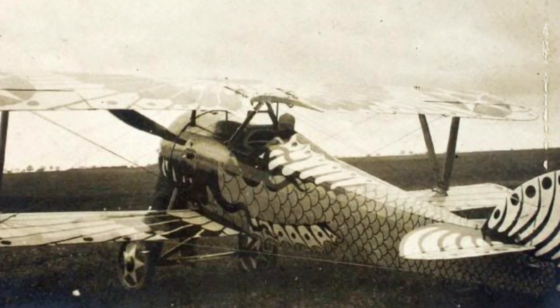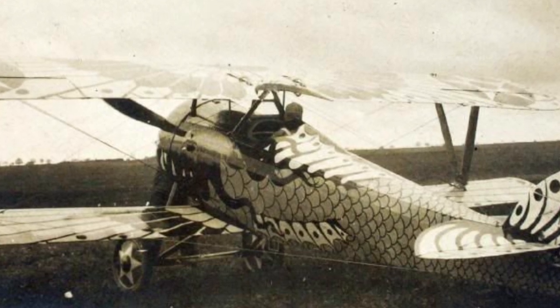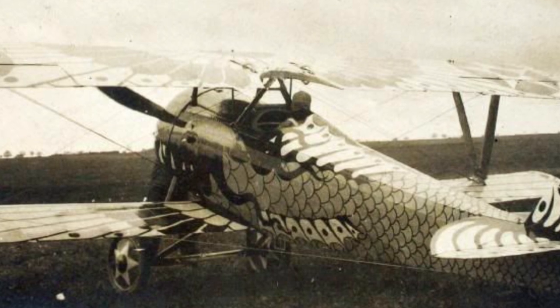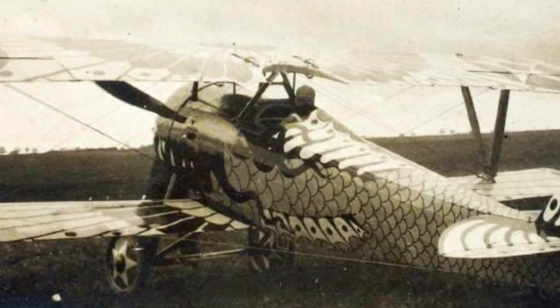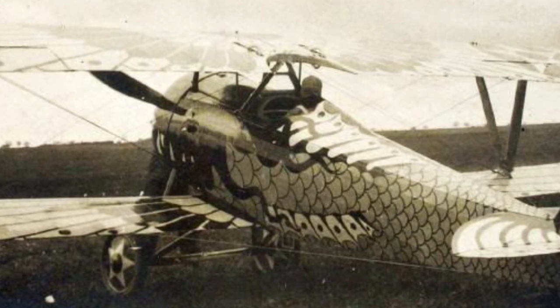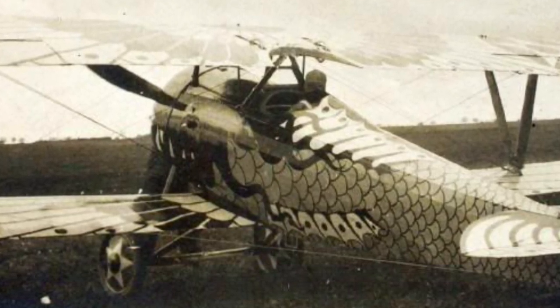The plane sits still, waiting to be started, waiting to be awakened. The eye of the plane seems to look back at the camera. Knowing what's to come, it gives the camera a smile. That's why I love nose art — it makes a plane come alive. The plane becomes an animal. It transcends being a machine and becomes something more.